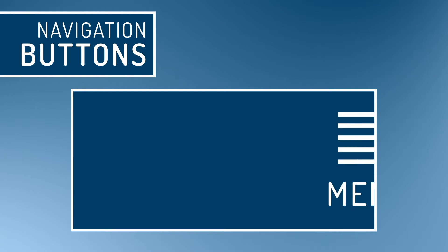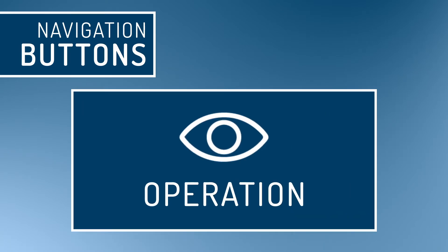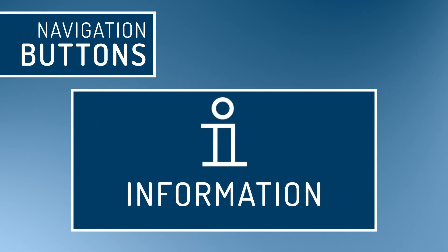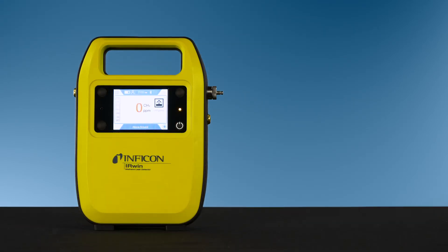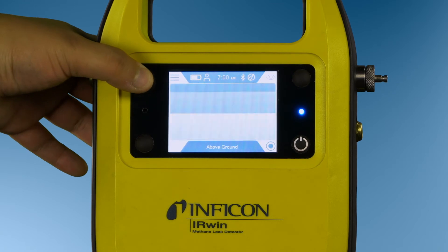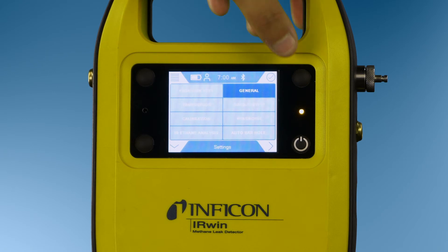The navigation buttons include menu, settings, operation, information, and diagnosis. To select a menu, press the navigation button and then the check mark button to open the highlighted option. These function buttons will appear throughout usage as well.